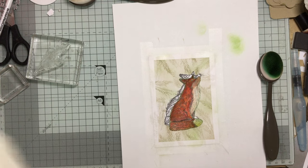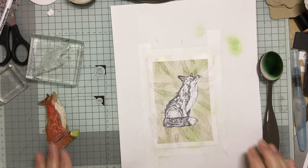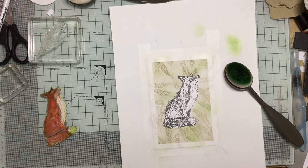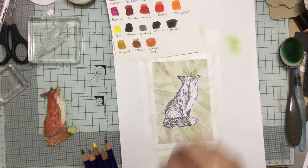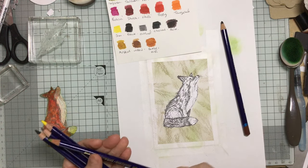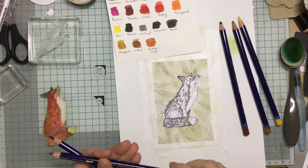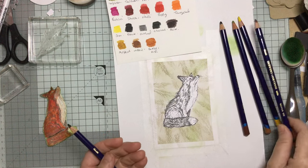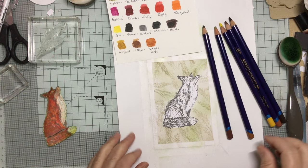So that is our fox done on here. Now we need to do some colouring. I've got my Inktense pencils because they work really, really well. I do a swatch for them all. I've taken willow, mustard, sun yellow, baked earth, and bark — so we've got from very light to very dark. I might not use all of them. I'm going to use the mustard to start off with.